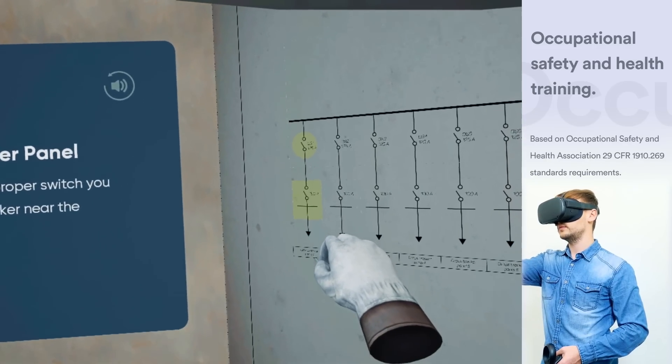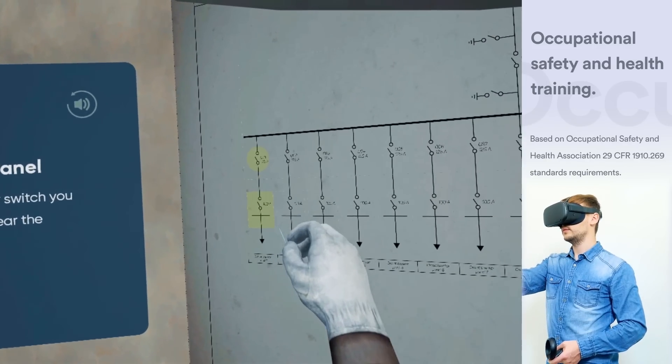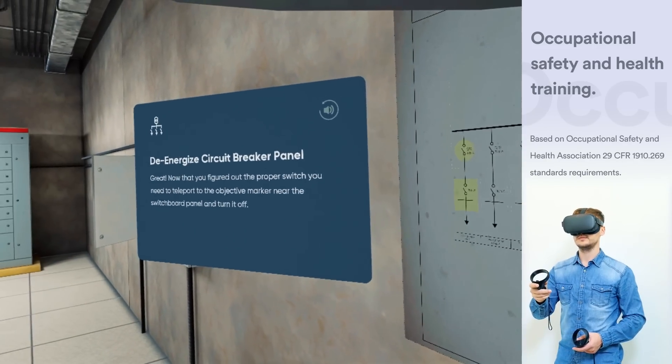Teleport to the switchboard panel 3, and turn off the highlighted circuit breaker.